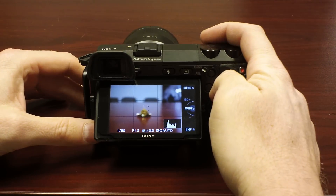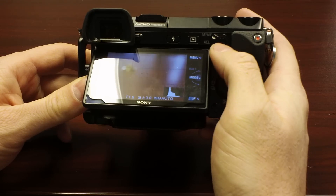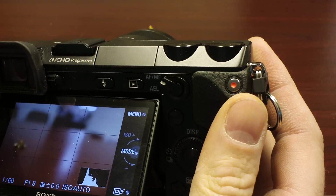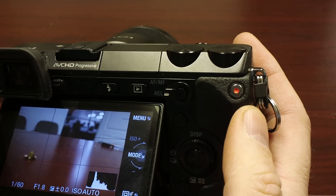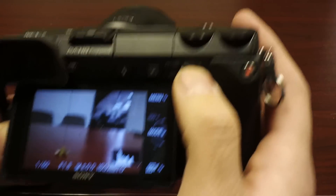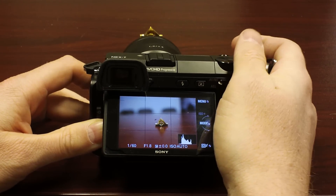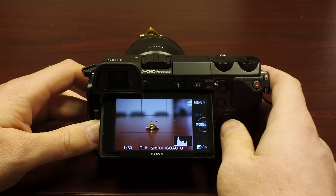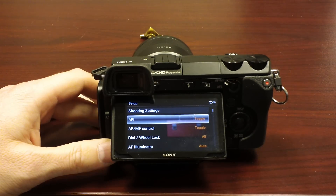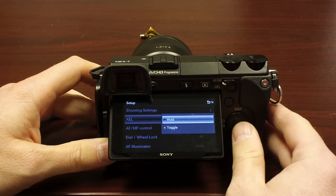First thing I wanted to show you was this button right here. This is the AF/MF — the auto focus manual focus — and you can flip it down and that's the auto exposure lock button. By default, when you hold this down, it's set to lock the focus. But if you go to your menus and setup, you'll see AEL AF/MF control, and you can change it from a hold-it-down option to a toggle option.